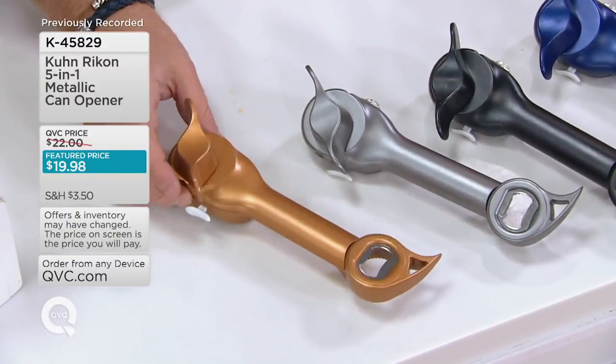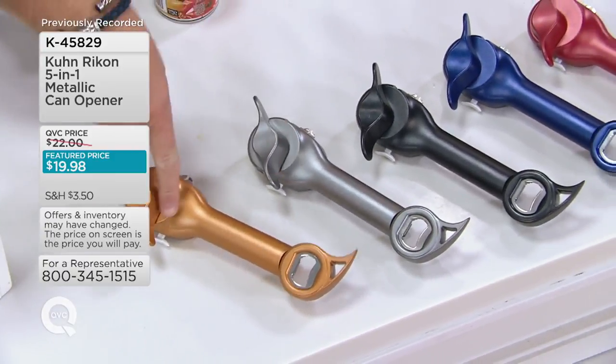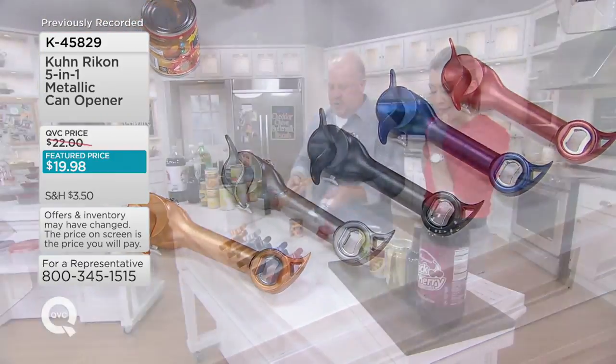I think I have less than 800 in graphite. Copper Chef lovers, we've copied this for Copper Chef, and in the copper I have 450 left. So please do not wait on that.